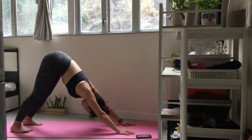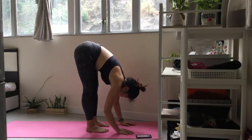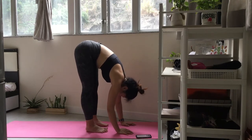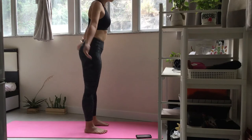Take your feet to the top of the mat. Exhale, sit down and take your feet. Inhale, sit down and take your feet.